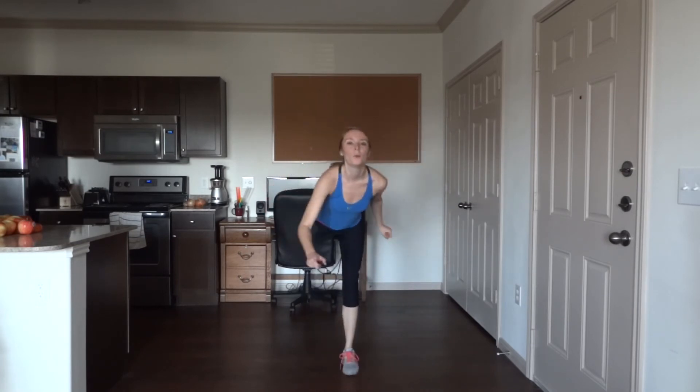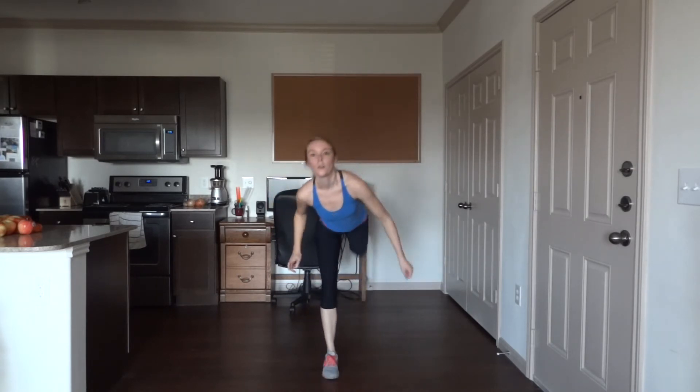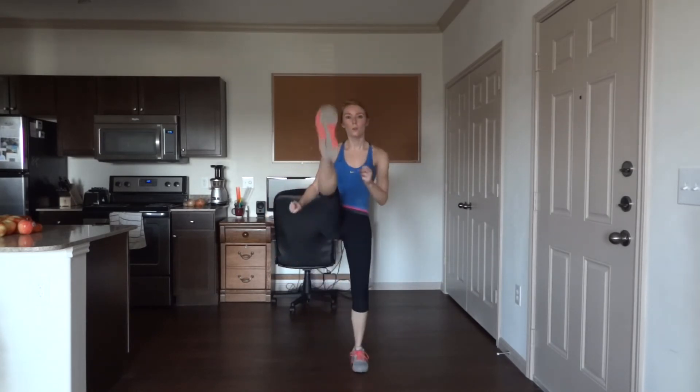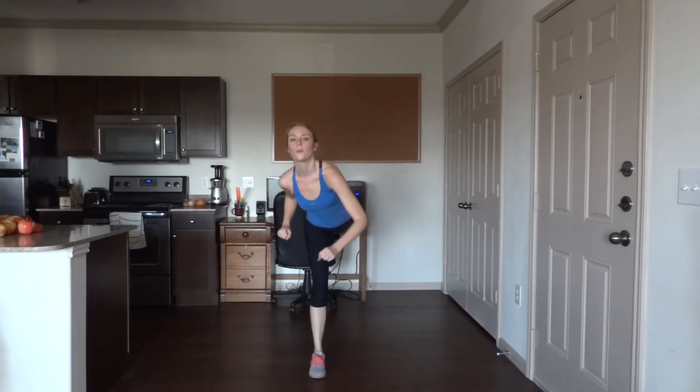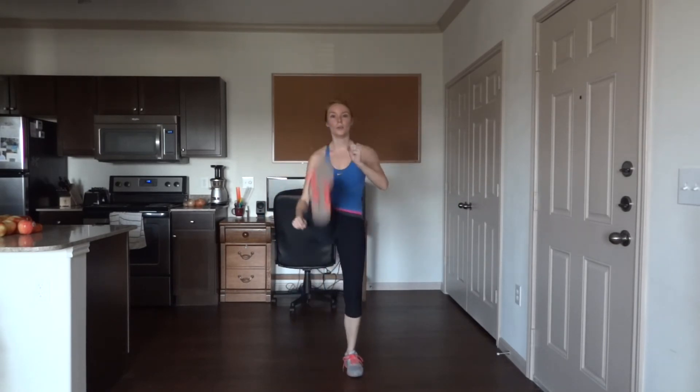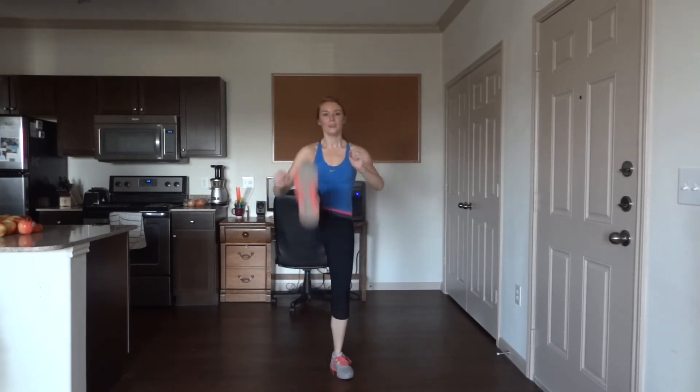Five more. Five more. Last one. Other side — right leg forwards. Five more. Last one.